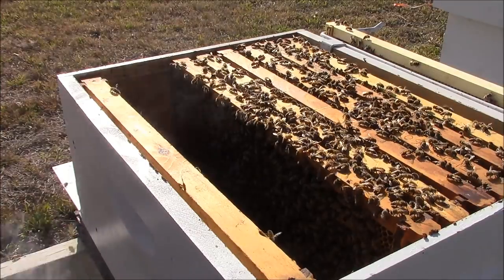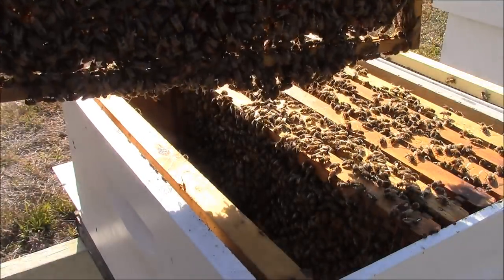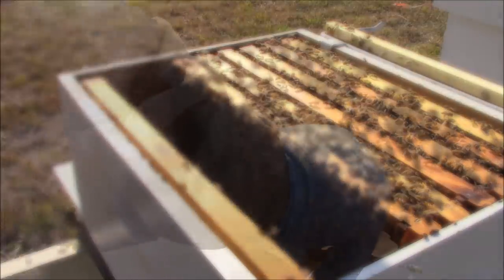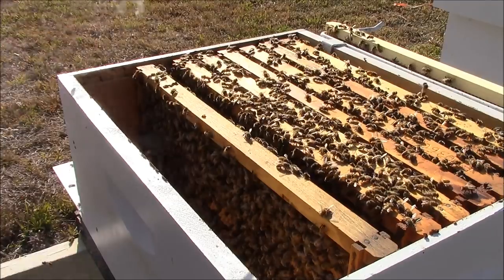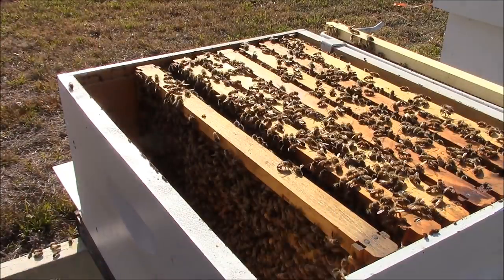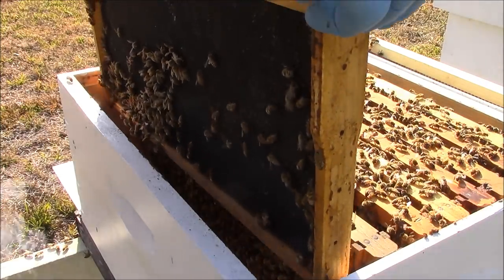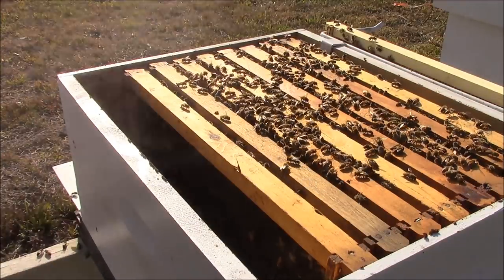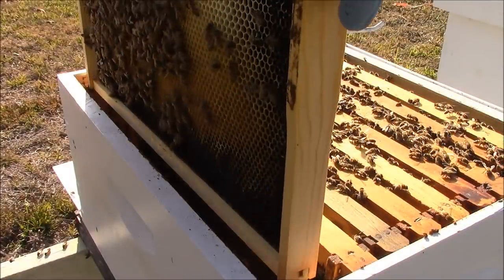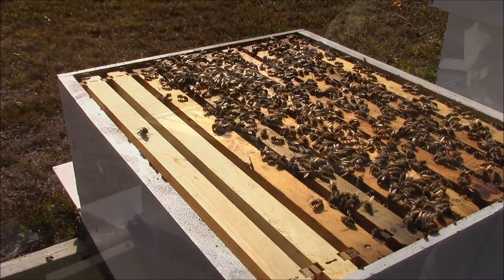This is a strong hive — a frame of brood on both sides with a little bit of drone brood and worker brood. The outer frame is pretty much undrawn on both sides, so I'll slide this forward and move the outside frame. Now I'll put the queen excluder back on.